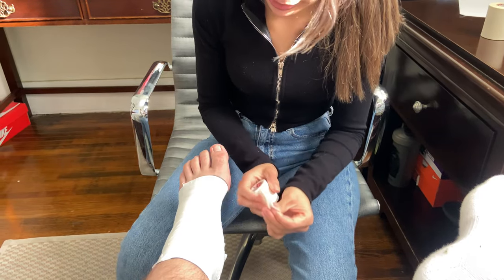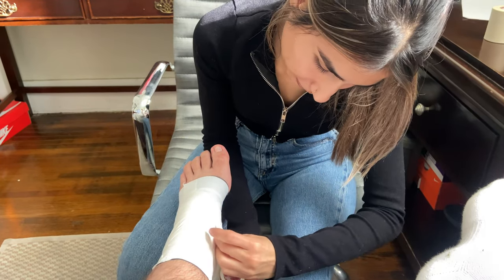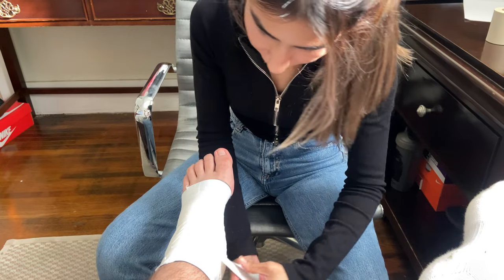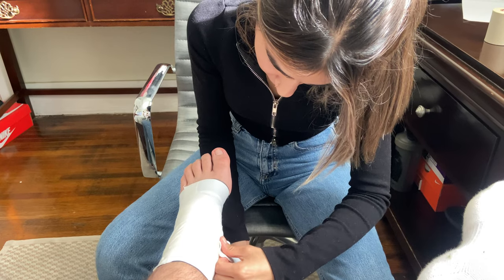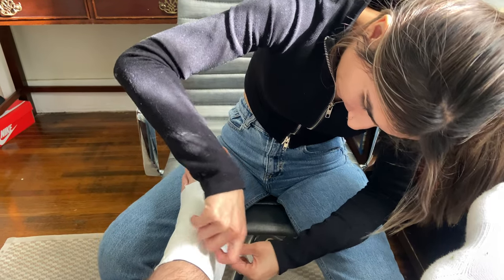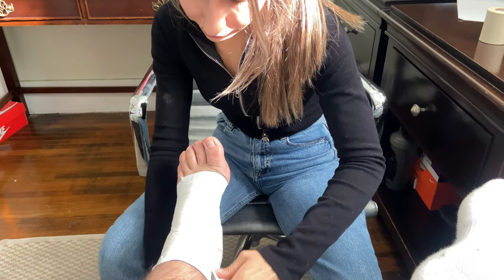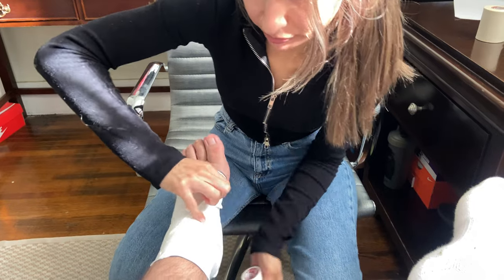So now we're going to go ahead and do it one more time. We're going to start again under the foot, across the top of the foot, behind the ankle, back to the starting point, and over the top of the laces.